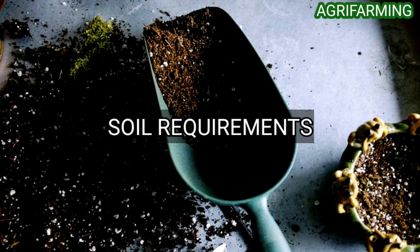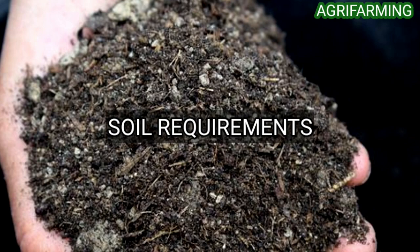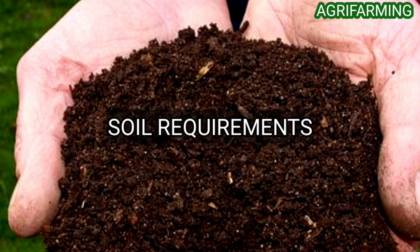If you are working with heavy clay soil, spread about two inches of compost or manure over the soil and dig it into the top one foot using a garden fork or shovel. If dealing with sandy soil, spread an equal amount of compost or manure in a similar way. Regardless of soil type, always make sure the area is free of weeds, stones, debris, or any other trash.